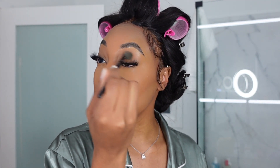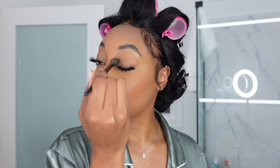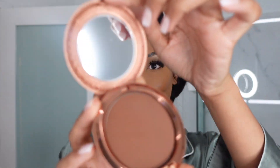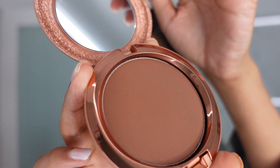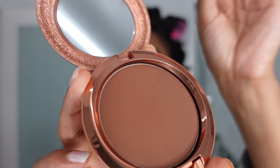We're going to finish up with a bronzer. This is the MAC Skin Finish in the color Richer Rosy — the color is just wow and it goes on so smooth. I'm just going to use this and kind of go crazy, bring some color and some shape back into my face.